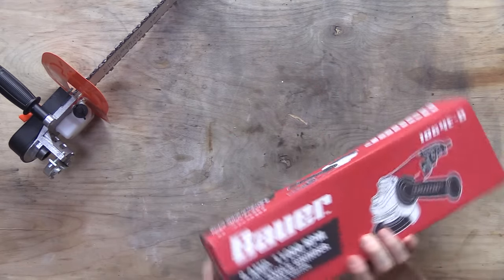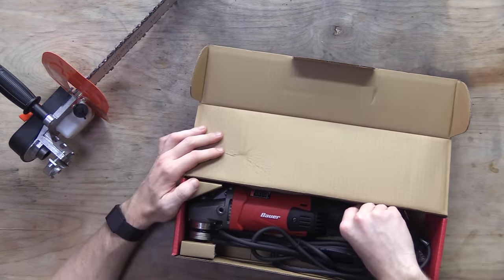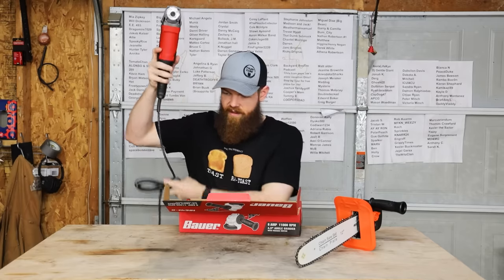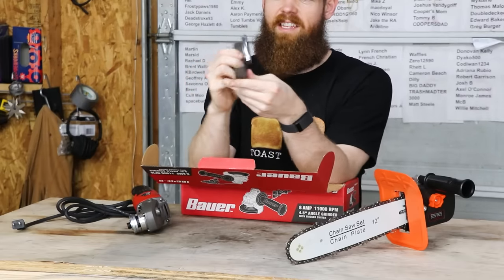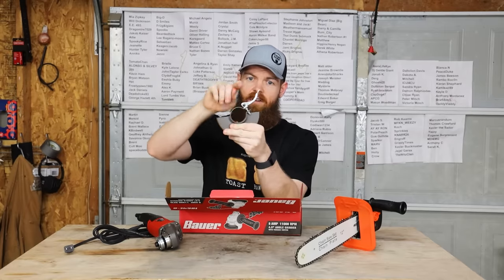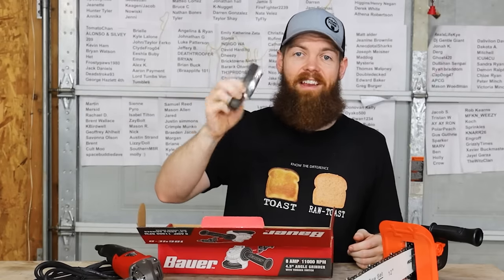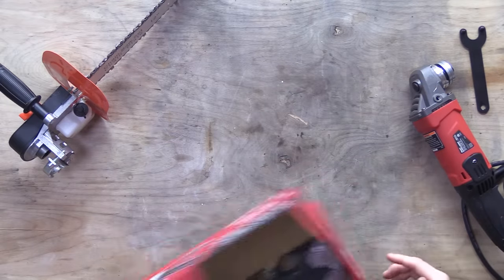So I went to Harbor Freight and got a nice grinder, and it should work. It actually looks like a very nice grinder, and the nice part is I shouldn't have to cut anything off of it. It's got a nice little trigger. And this is the way that the guard works — it's a very common design where it uses almost like a hose clamp that you just clamp around the grinder and put in whatever orientation you want. This is the first time I've seen this design; I thought everybody did it the way Milwaukee did with a spring and teeth.